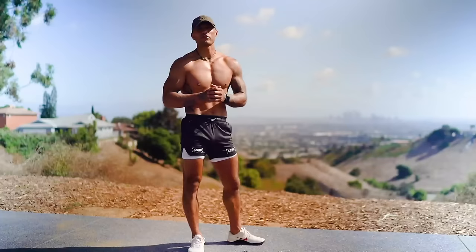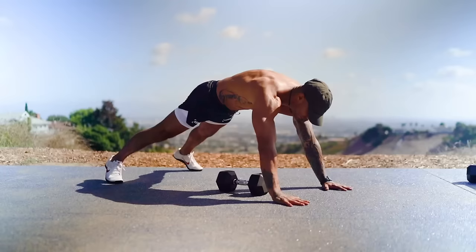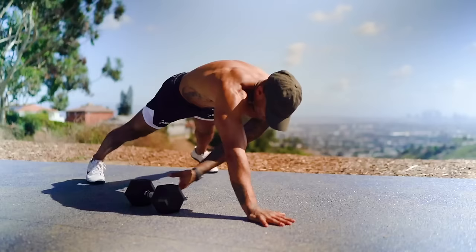Exercise four: plank slides using the dumbbells. Get into a shoulder-width push-up stance, grab a dumbbell with the opposite hand and slide it through, using the power from your core and working on your obliques.